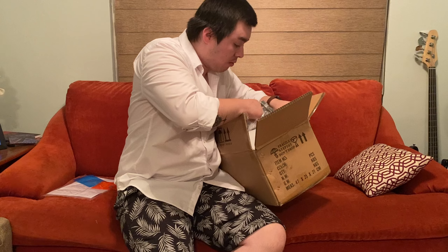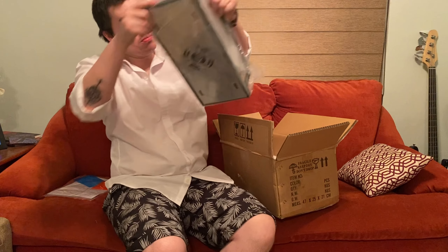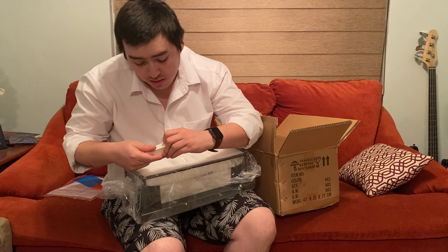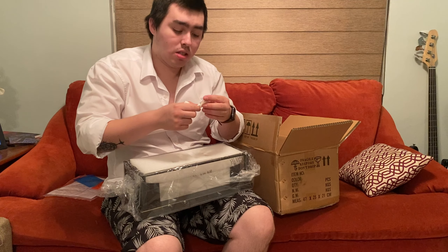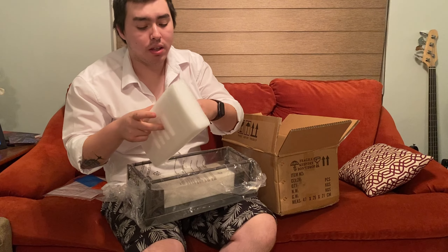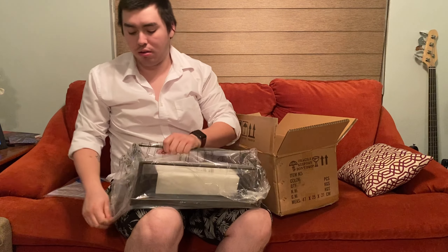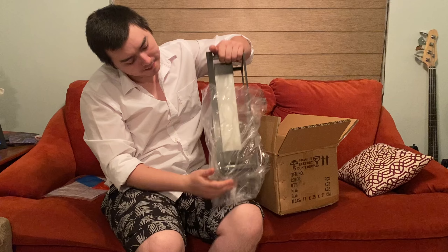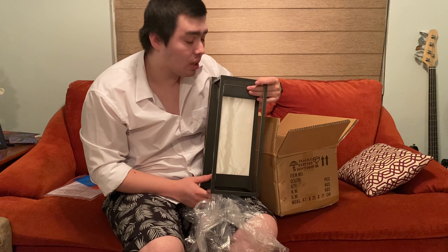Let's take everything out of here. Let's see what it looks like. We got some LEDs — it comes with five LEDs — and a proper ring gun. Let's see how it looks. There it is. So let's go ahead and install it and see how it looks.